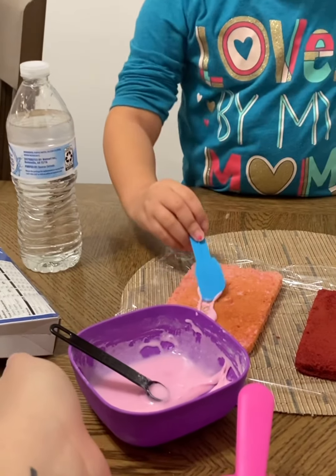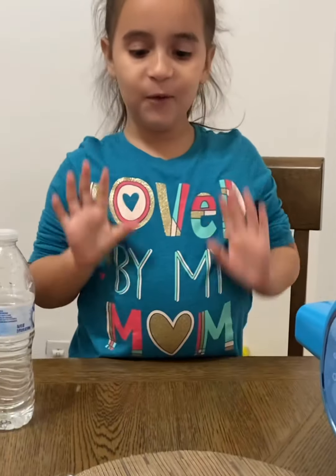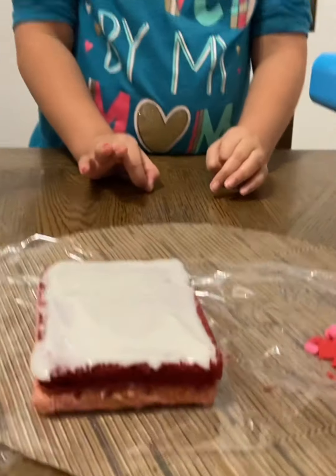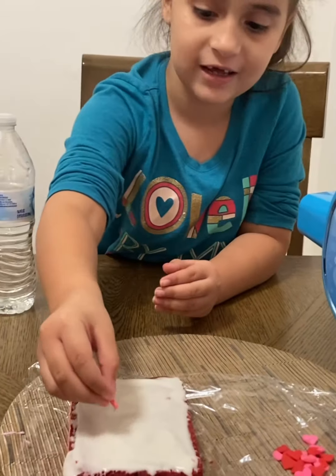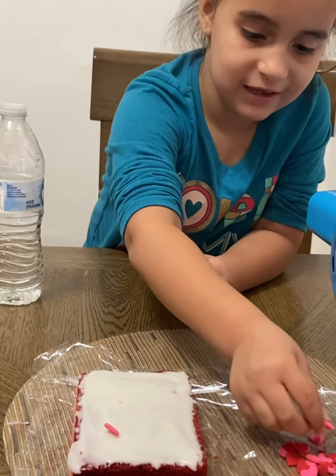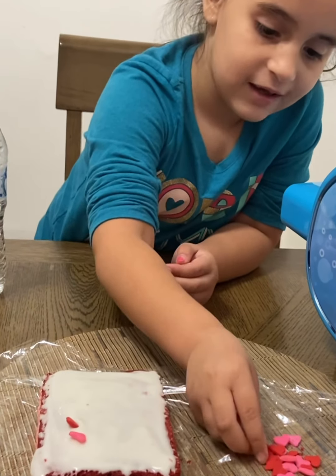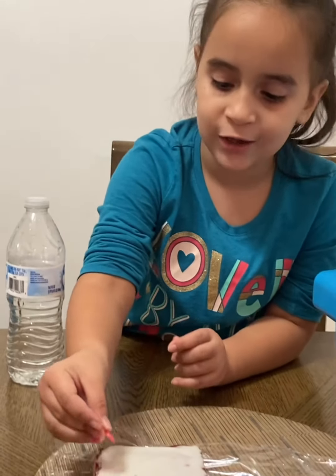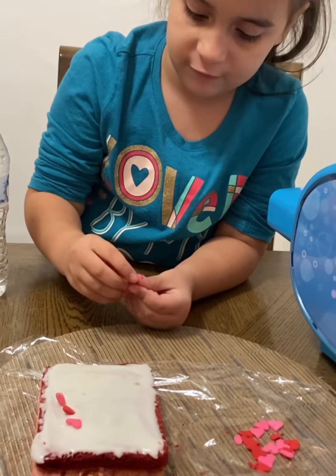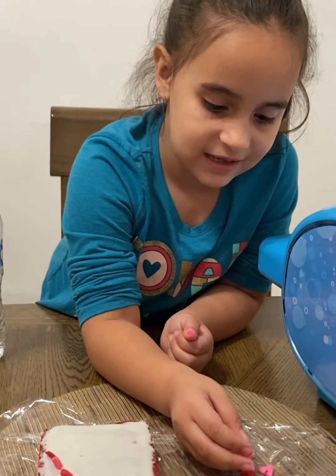Spread it on there carefully and do it gently so it doesn't break. Now we put all the frosting on — you can tell I did pink and white — and now we're gonna put these hearts on the sides. I love hearts, they're cute. Pink is my favorite color and blue is my favorite, and red for Valentine's — this looks cute, it's like Valentine's Day!